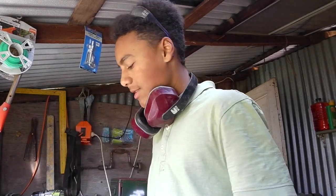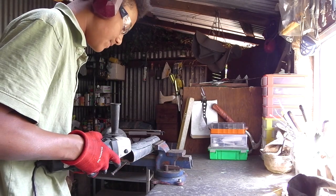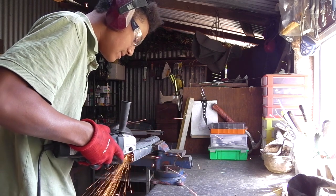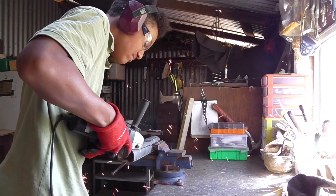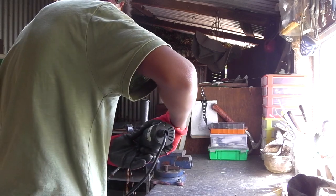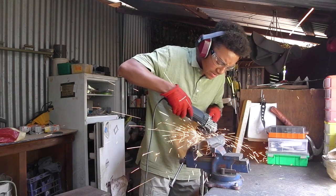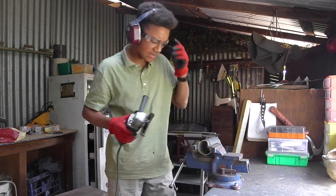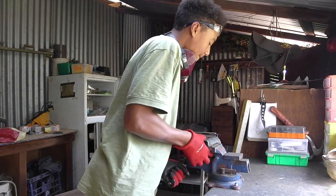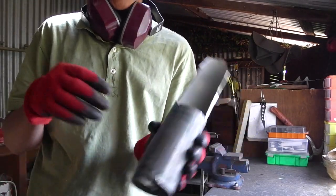The first blade you're going to use on your grinder is going to be the cutting blade, so we'll just take this one off. Now I've finished off the shovel itself. Now I'm going to move over to the handle.